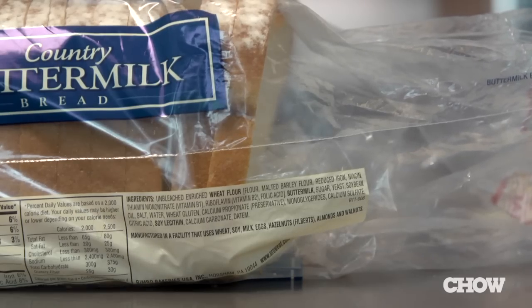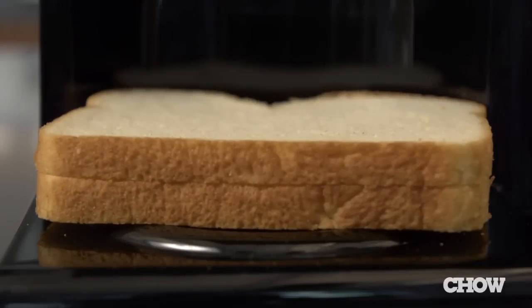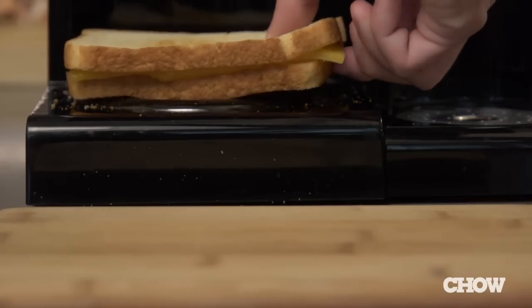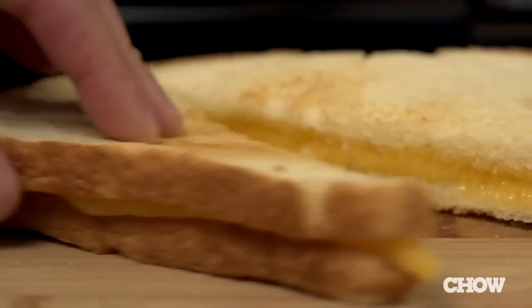Finally, for something a little heartier, try making a grilled cheese sandwich. Begin by taking two slices of bread and toasting each on one side. Butter the toasted sides and place some cheese between them. Now toast the outsides. It'll take a bit longer than a frying pan, but you'll still end up with crunchy, cheesy goodness.